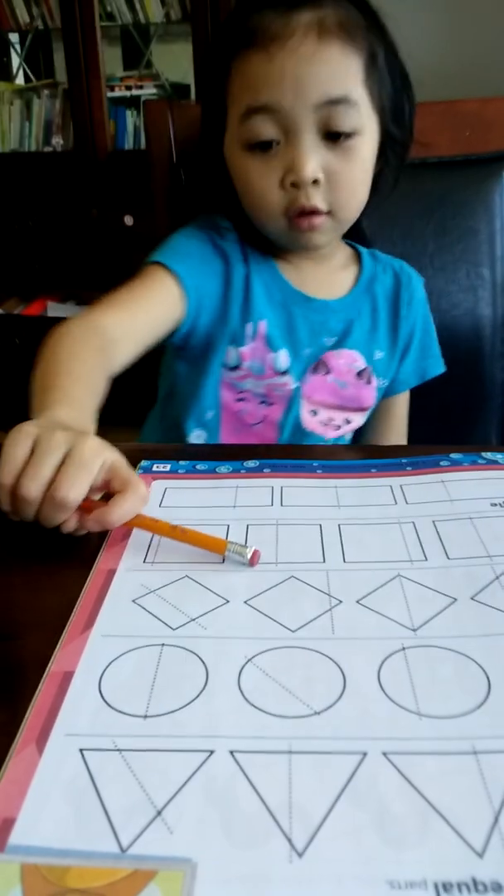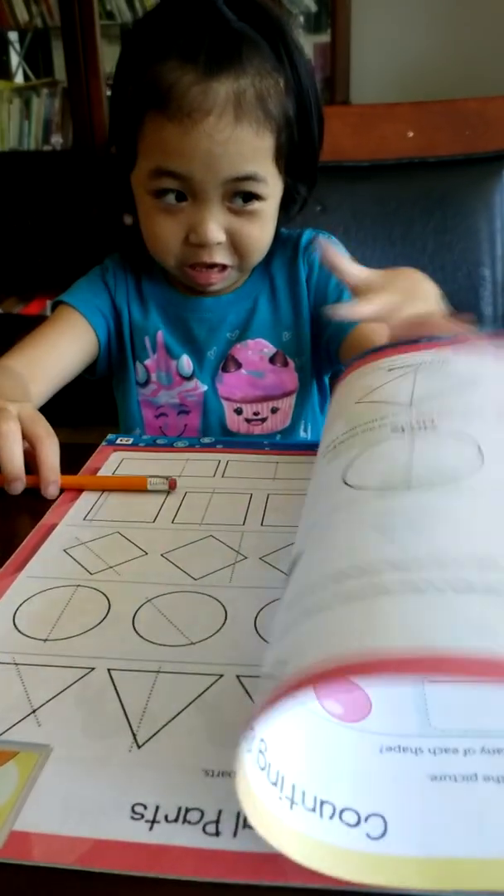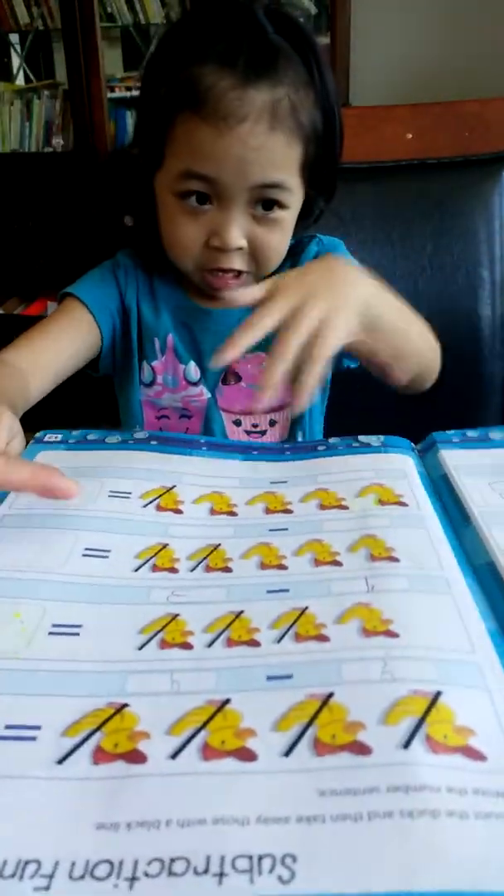I'm going to do this one. You finish the other page first, please. I'll finish it and then you can do it. See, you only have two more left.